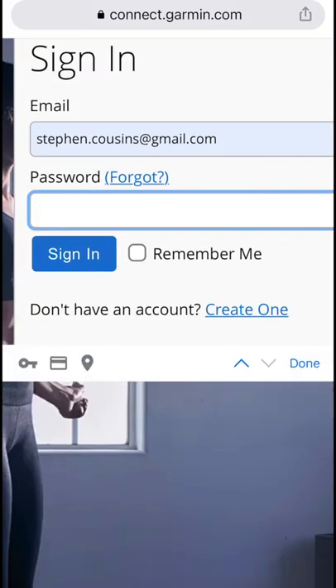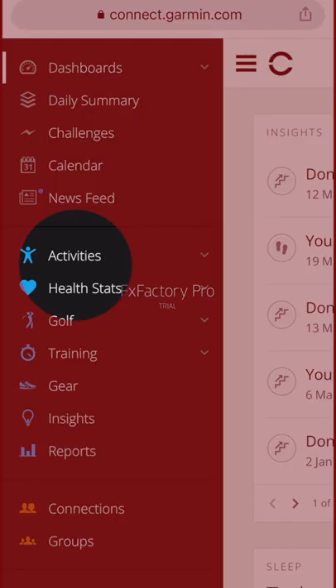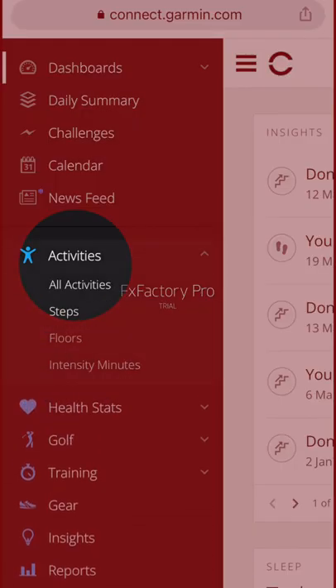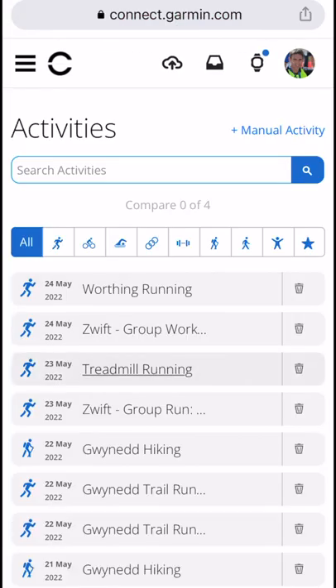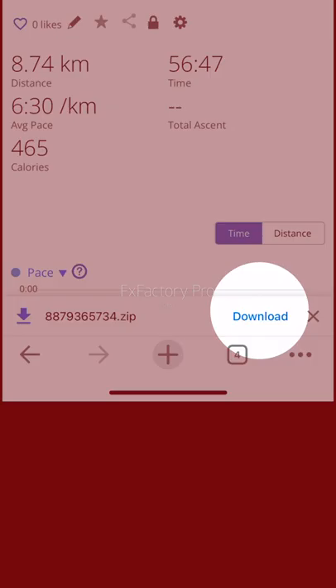If you accidentally delete a Strava activity, you can always re-upload it from Garmin Connect using the web browser on your phone rather than the app. Log in and go to Activities. Click All Activities and then choose the activity you need. Click on the cog and then click Export Original.